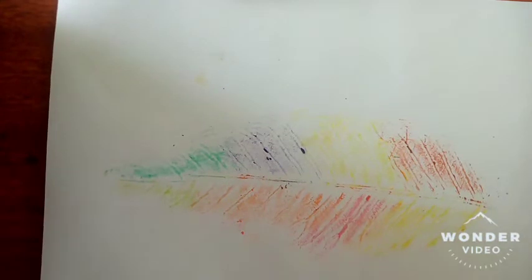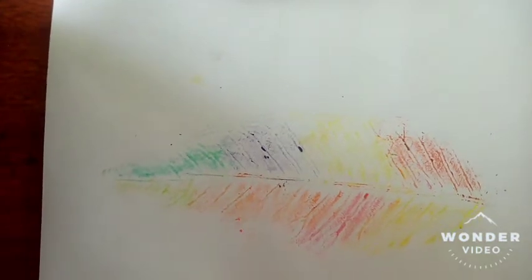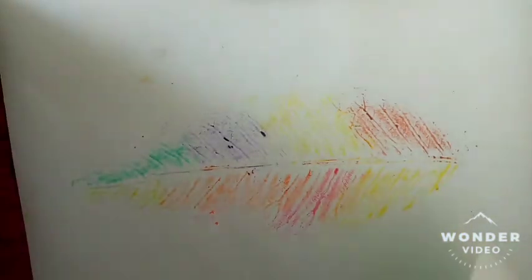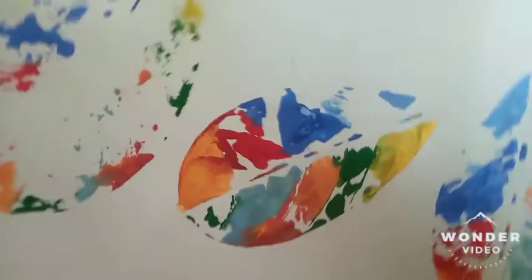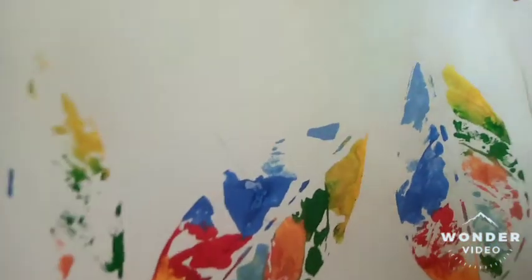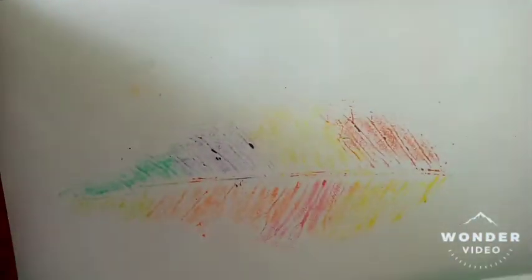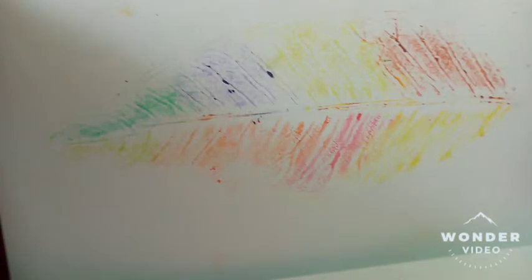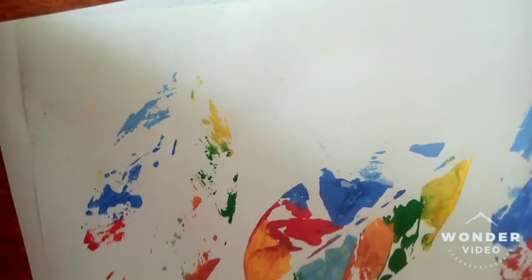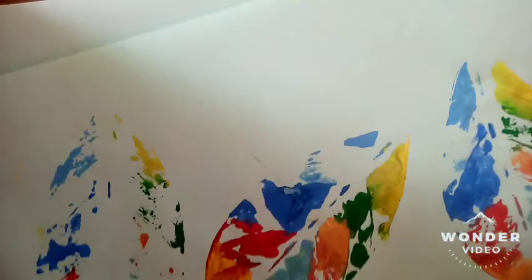The idea is to paint the leaf and then trace it on the paper so that you create a beautiful contrast of colors. You can use any leaf, any shape — it doesn't matter if it's a heart-shaped leaf. Just make sure that you enjoy yourself!